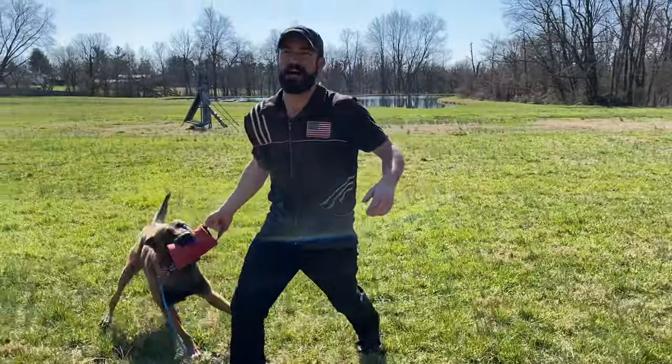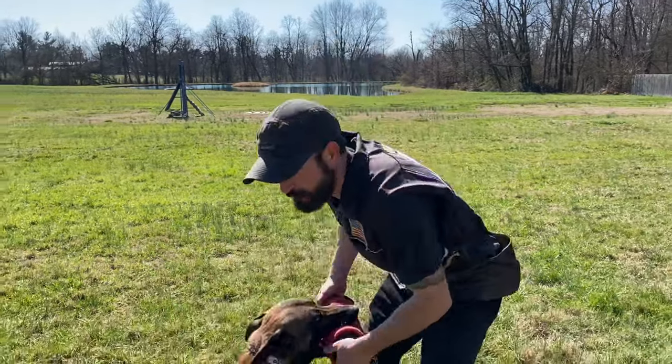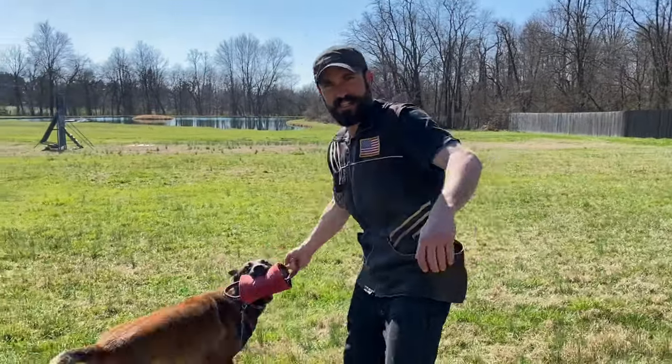I can hear the comments: 'He jumped on you. I never let fluffy jump on me.' We're playing with the dog — relax, people. Dogs like to jump.